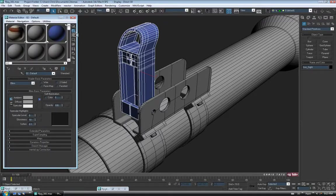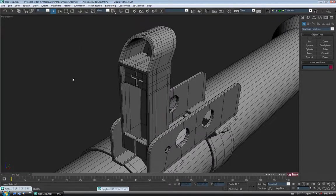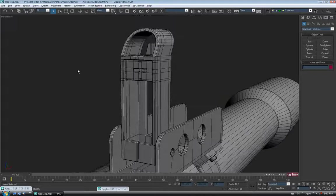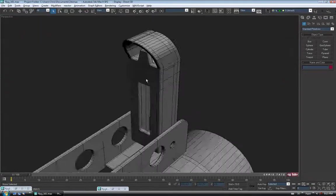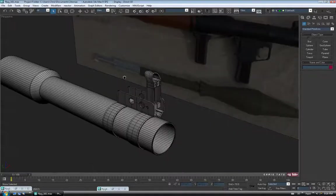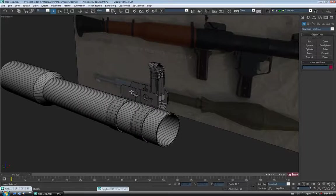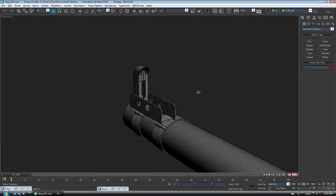I'm just going to chuck the gray on here. Hit Z. Let's just take a look and make sure everything's going to be okay. It doesn't look too bad. Again, it's not exact to the reference, but it's close enough. If you wanted to take a little more time, you could add a few more details.